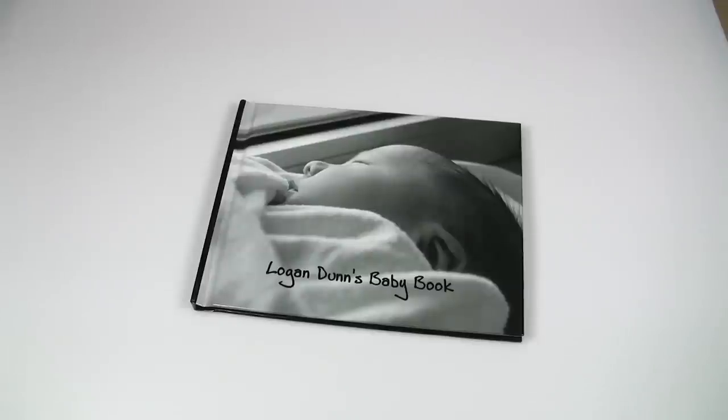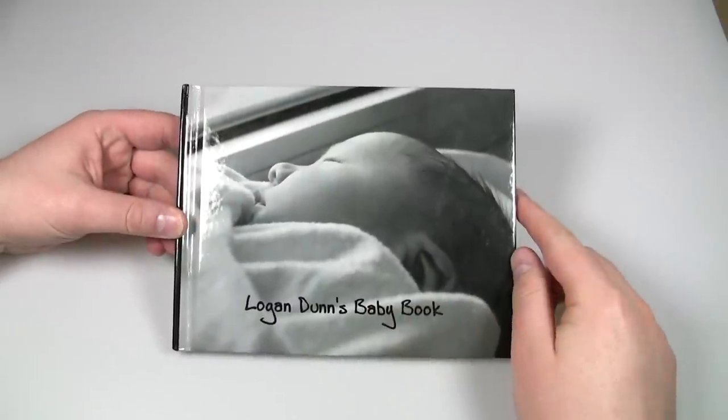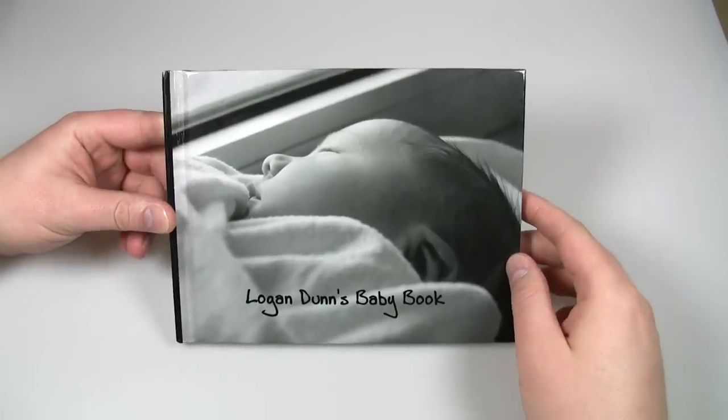This is the book from Peekaboo. The version I have in front of me here is the 8 inches by 6 inches version. They also have an 11 inch by 8.5 inch version.